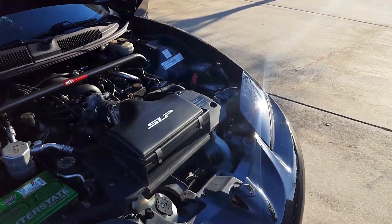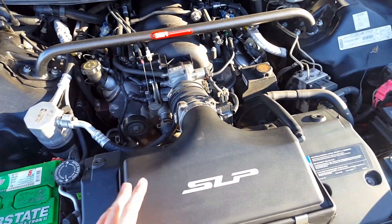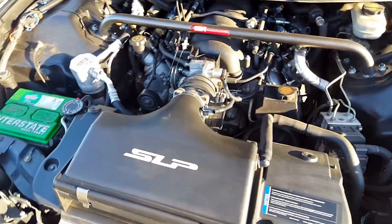I've got the SLP intake lid. I don't have the baffle — I might get that at some point, but from what I've heard it's not really that big of a deal whether or not you have it.